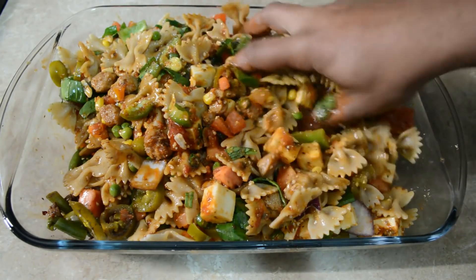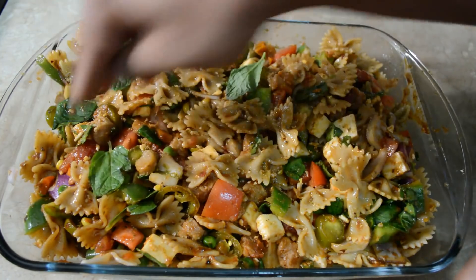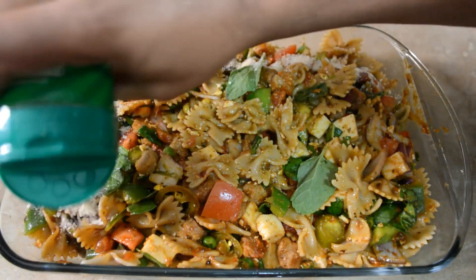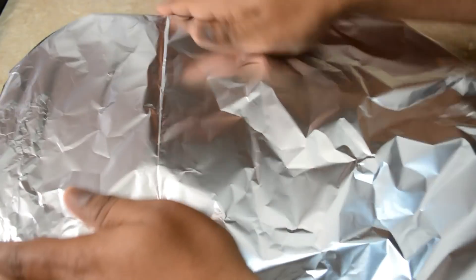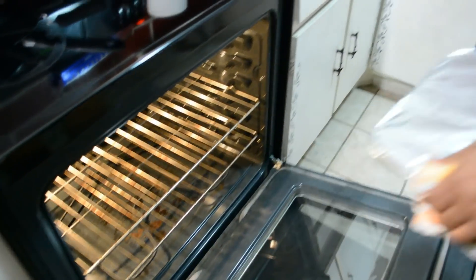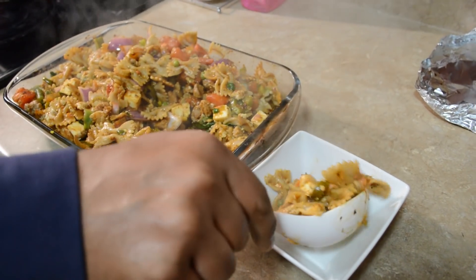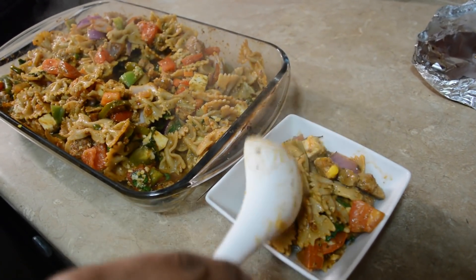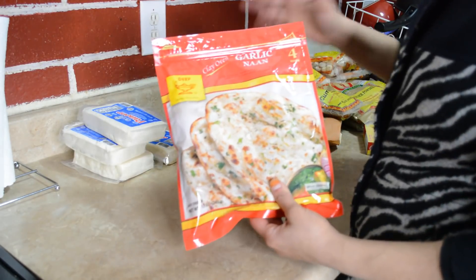We add basil leaves and red chili pepper, then mix it all well so all the masala flavors come together. Then we add 4-5 mint leaves for a very good fresh aroma, and sprinkle a little parmesan cheese on top since we don't eat much cheese. We cover it with foil paper and put it in a preheated oven for about half an hour. After half an hour the pasta is ready — my husband mixed the whole pasta, served us, and I added some tortilla chips on top for that extra crunchy flavor.